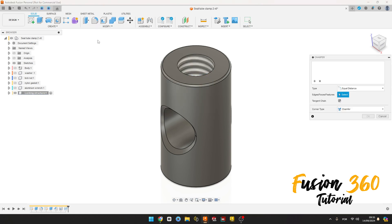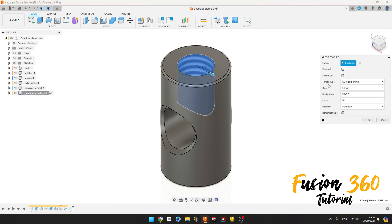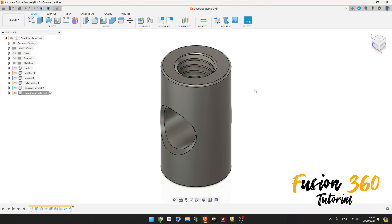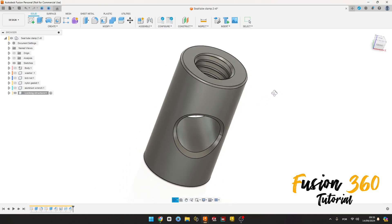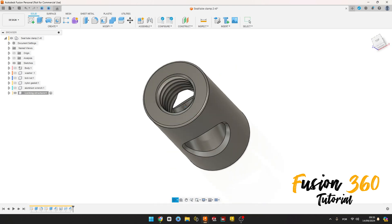Go to Create, select Thread, select this face here, size 5 millimeters, press OK. Go to Modify, select Chamfer, select this head here, the chamfer is 0.3 millimeters, press OK. Now right-click on the thread feature, select Edit Feature, click Modulate and press OK. We have this. If we made the chamfer first we can't make the thread modulate, so we need to do it this way.